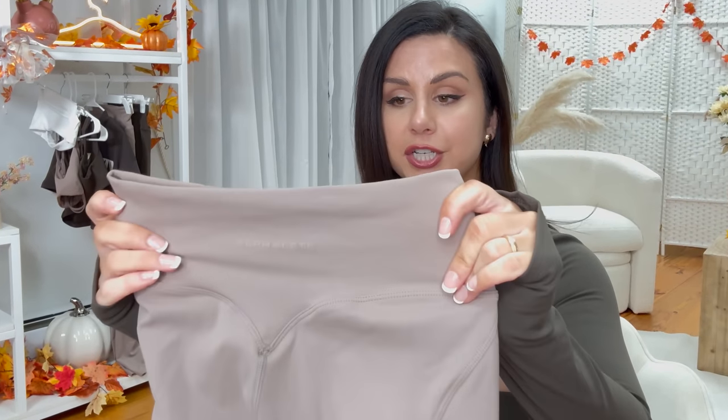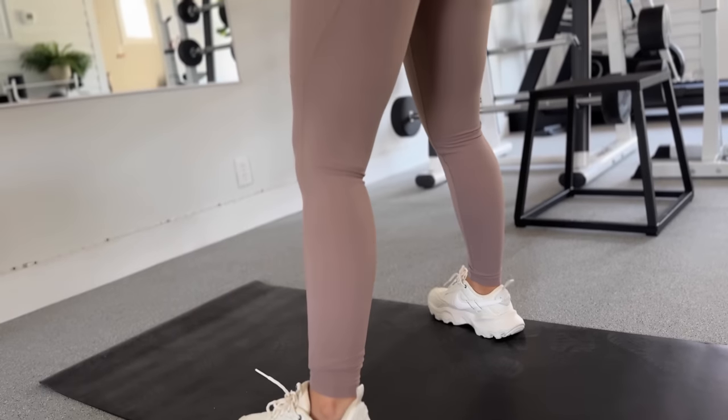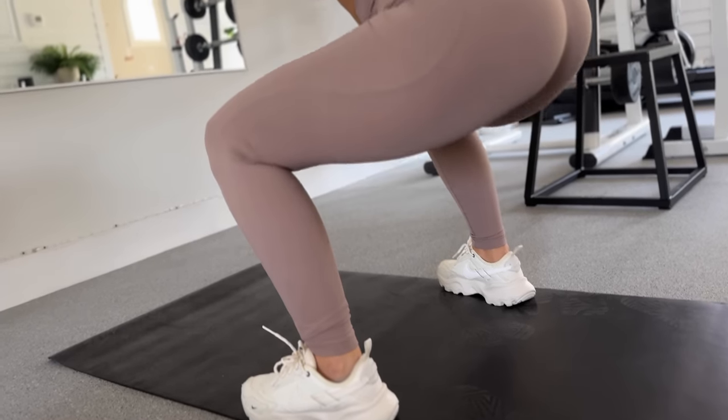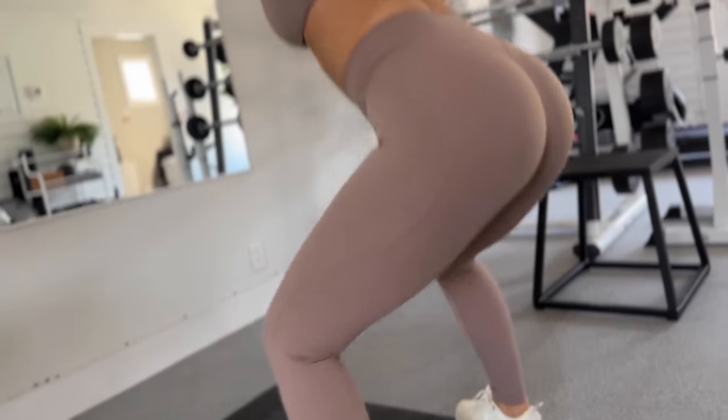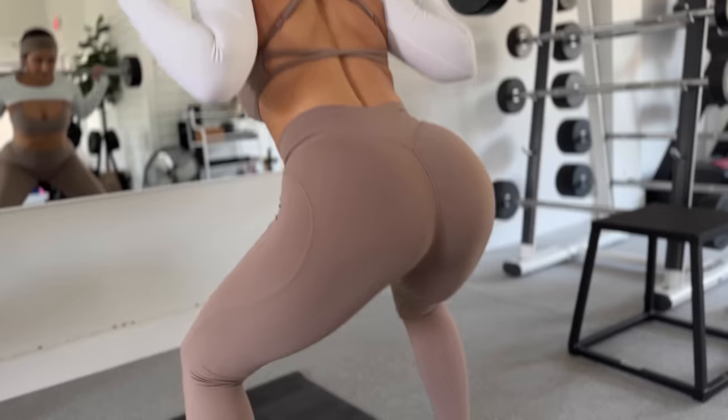Very comfortable — I'm not feeling the seams run down my legs. I love that they did not add a seam to the top band. You have tonal logos throughout this entire collection, which is barely-there branding as I like to call it. Throughout my workout I was pulling these up every once in a while — not that they were actively sliding, but where I like them to sit, I'd pull them up a little bit.